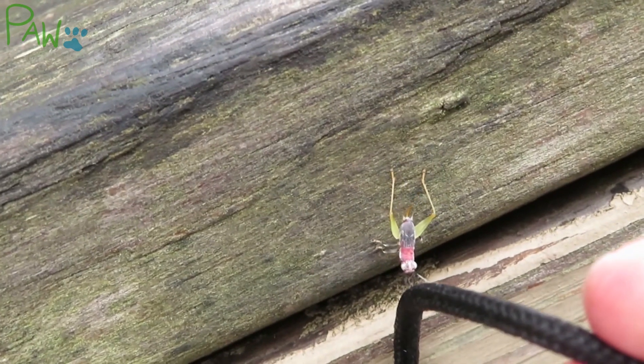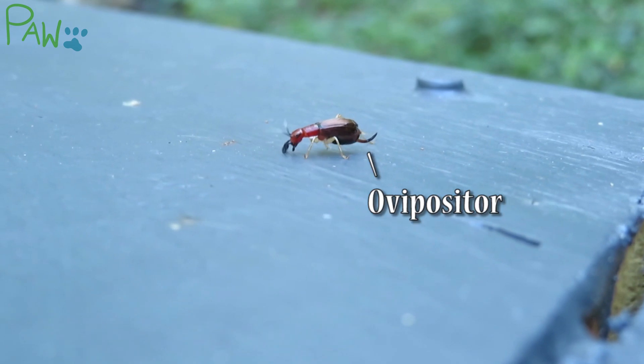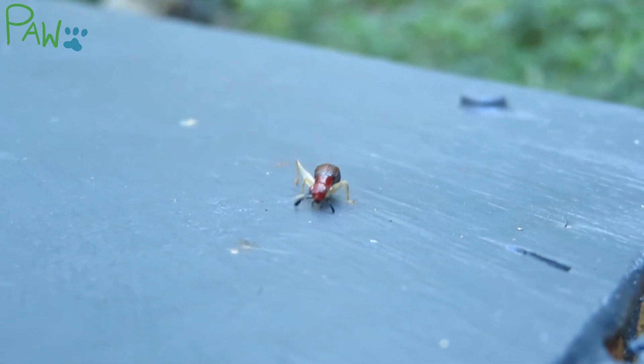Males and females both look similar, except the female has an ovipositor used for egg-laying. She also lacks the wing design that's necessary for males to sing.